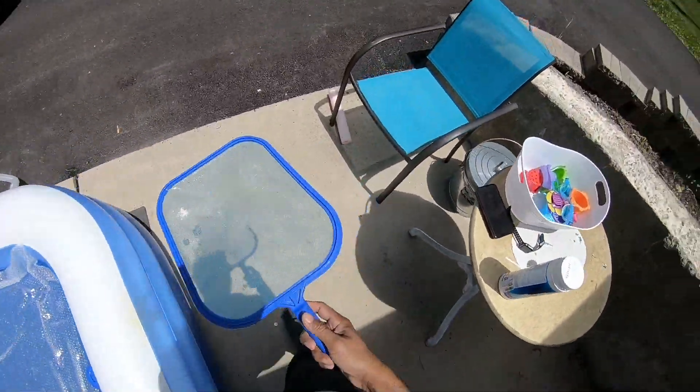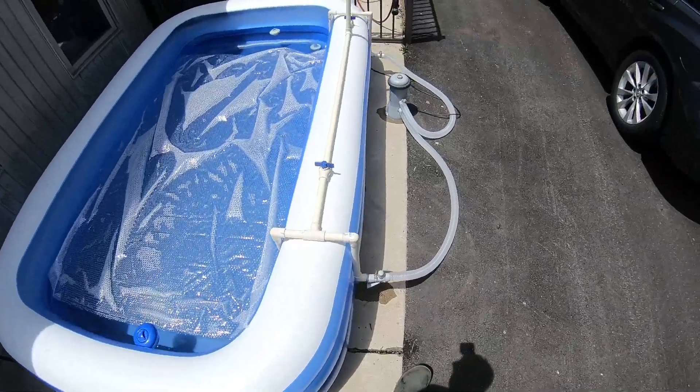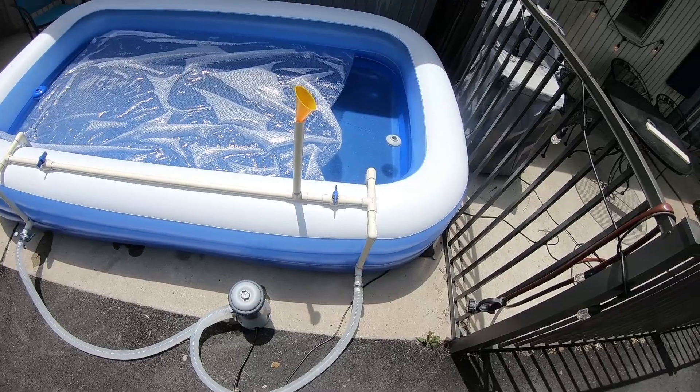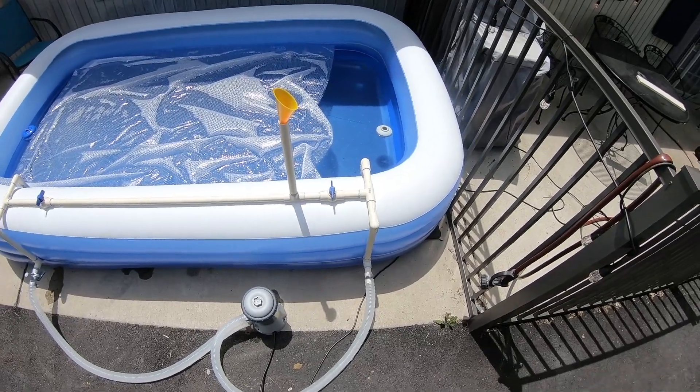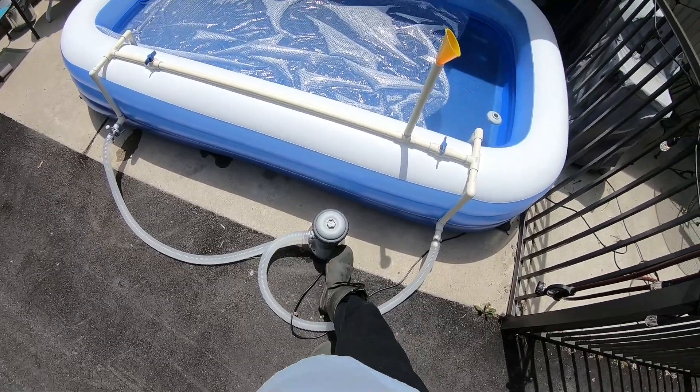Now on to the filter. I tried it without a filter at first and you could see the murkiness build up in the water — dissolved insect wings perhaps. So I got a pool filter.